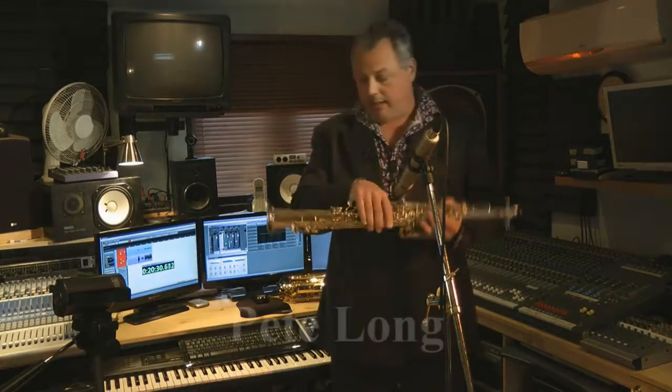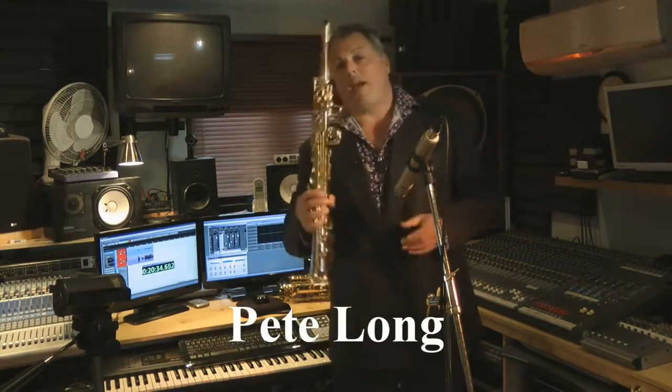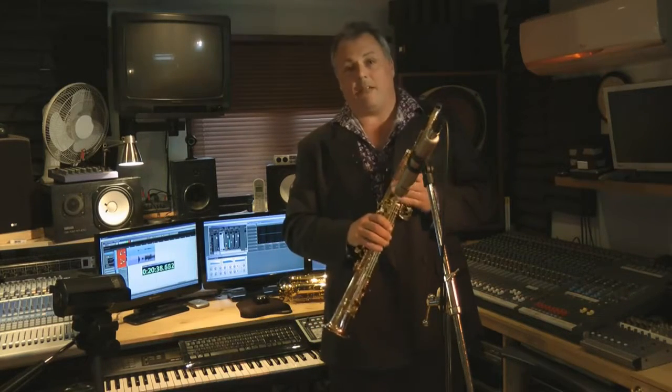This, ladies and gentlemen, is the JP243 Soprano Saxophone, a brand new design from the chaps at John Packer, for the intermediate to advanced student.